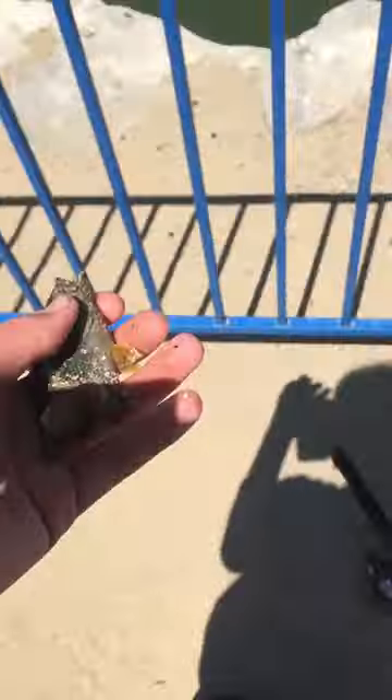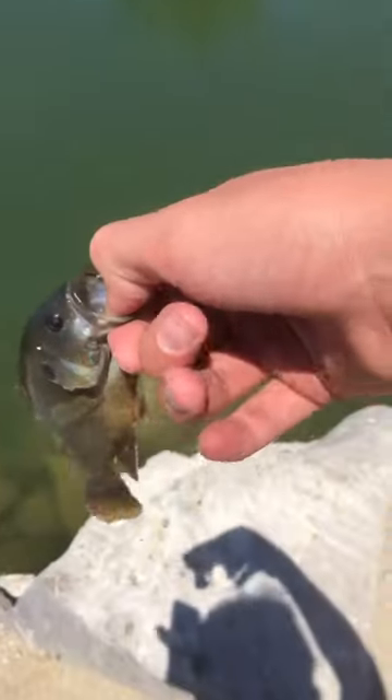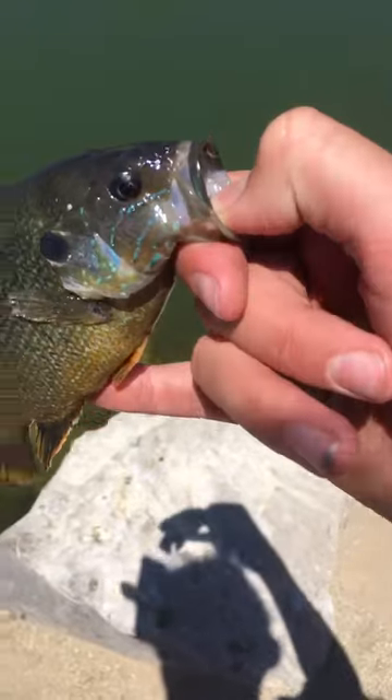Got another one! Let's go — throw this guy back. Wait, there he goes and he's under this rock. Okay guys, one second, let me get this fish right here. I got another one, it's the biggest one of the day — this actually might be the biggest one I've caught on rod and reel.